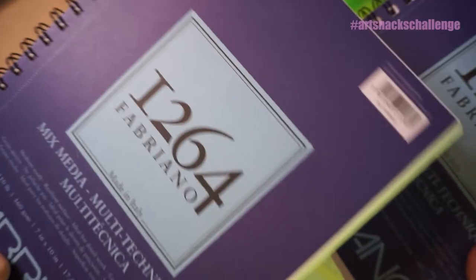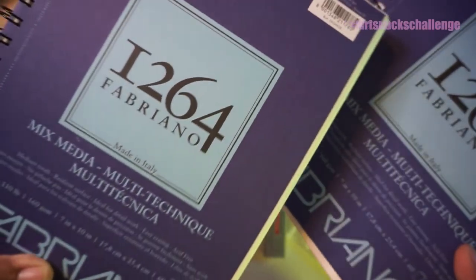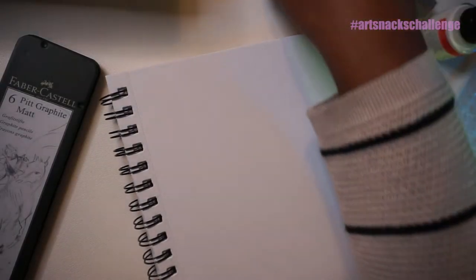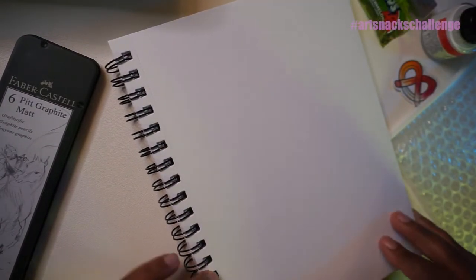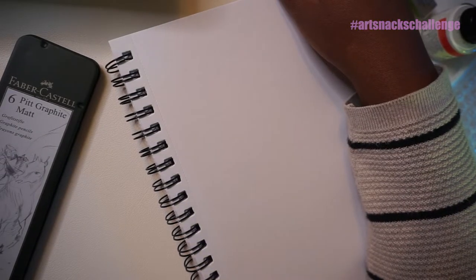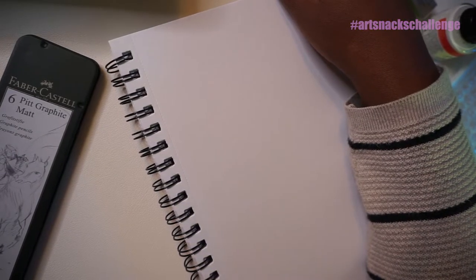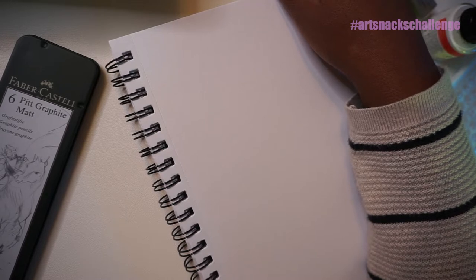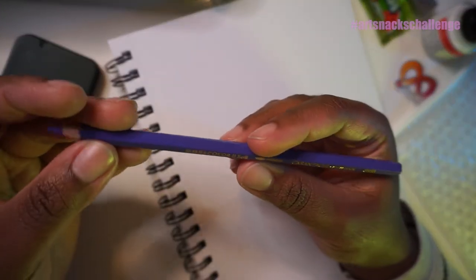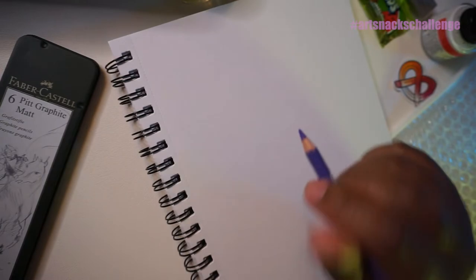I might gift this to someone — I'll think about it. Thanks for understanding. We are just going to play around. I need my apprentice — come here. Hand me one of those two jars of water right there, just one. Thank you. I'm going to use this so we can test out this water-soluble color pencil. Let's just play around.